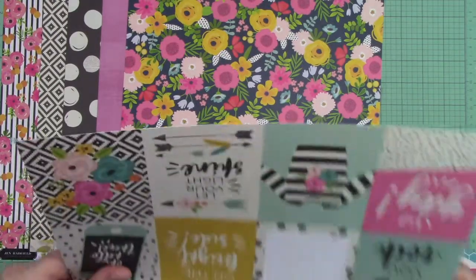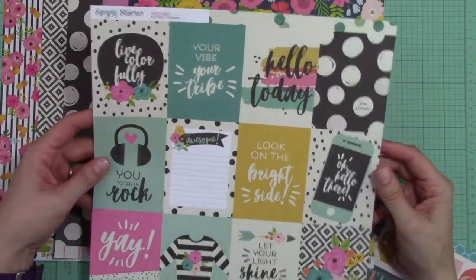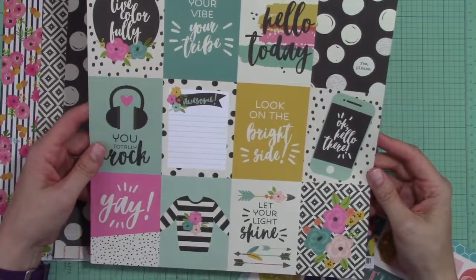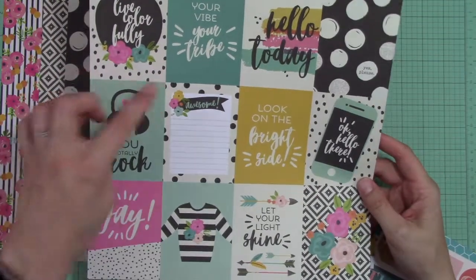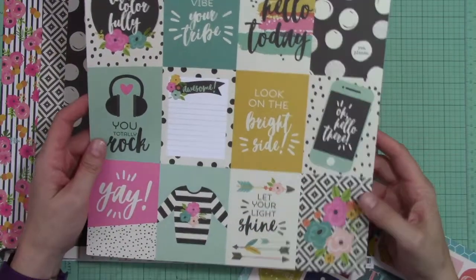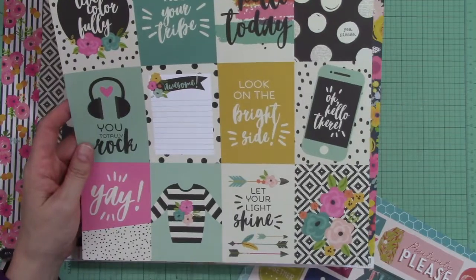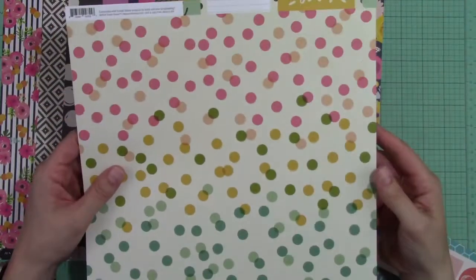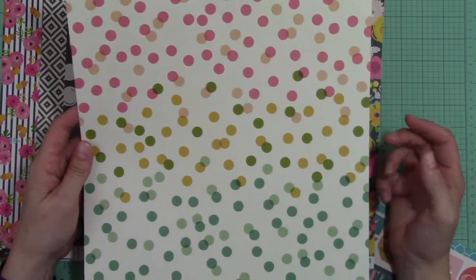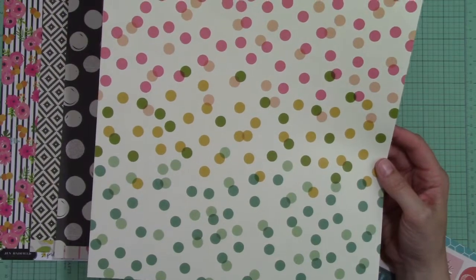From Simple Stories Good Vibes, this is a cut apart sheet with a lot of fun things to include. It'll be great for layering, whether you just want pops of color or you're interested in fussy cutting out some of the images. These are really cute. On the back is what looks like confetti on a cream background.